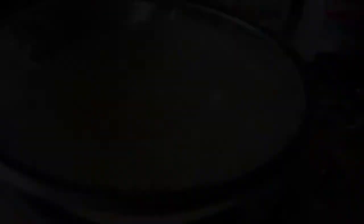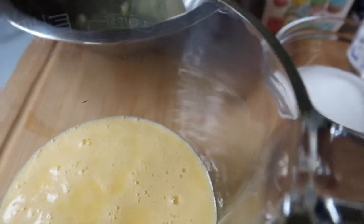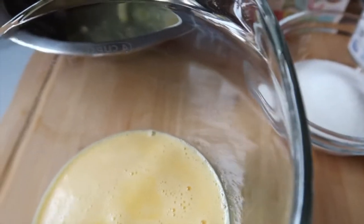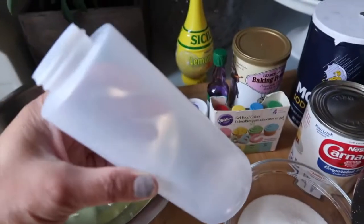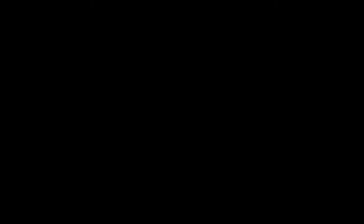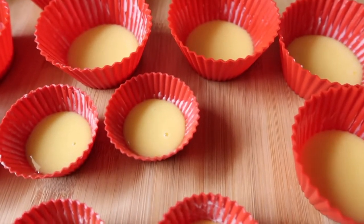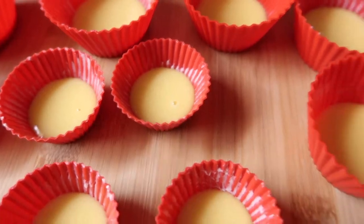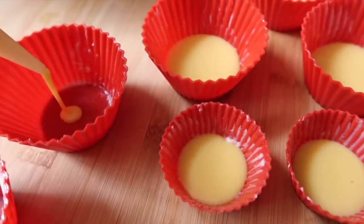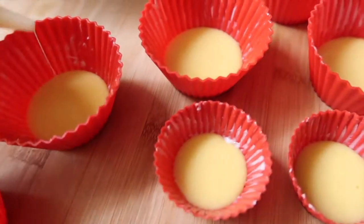Straining the mixture will get rid of any lumps from the egg yolks, giving you a smooth consistency. You can then pour it directly from the strainer since it has a pouring spout. I've already buttered my molds — I'm transferring the mixture to a container with a spout to make it easier to pour into the molds, making sure the ridges are well covered. Fill each mold about a quarter to half full.